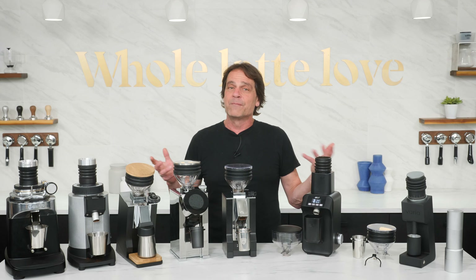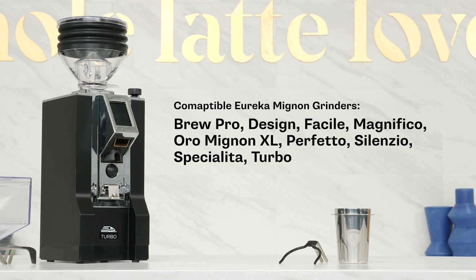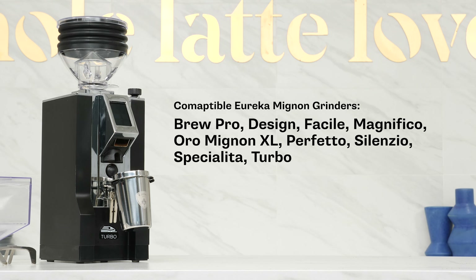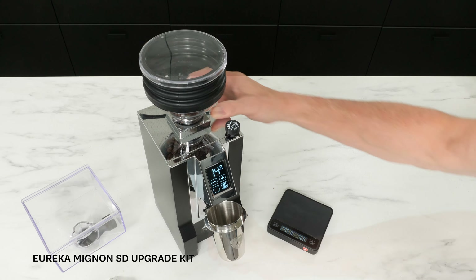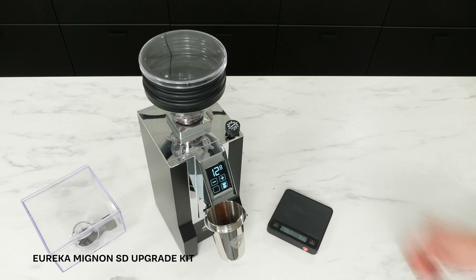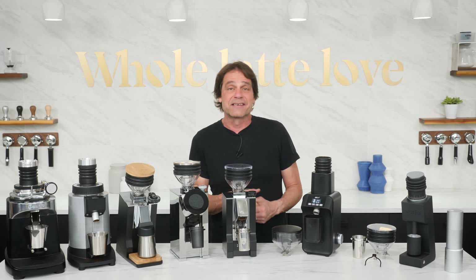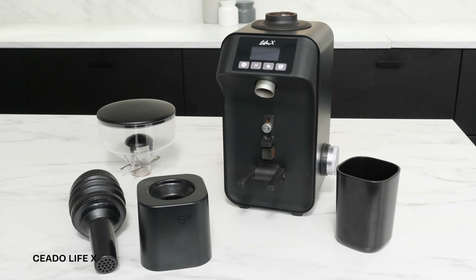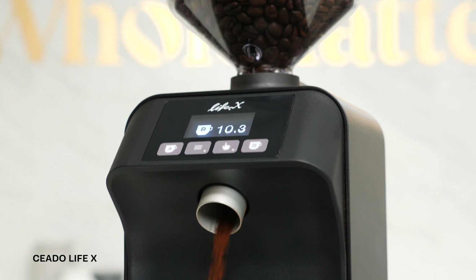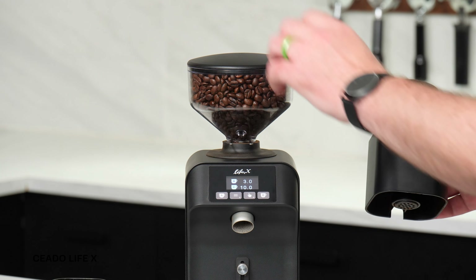Do you happen to have a Eureka Mignon grinder? Check out this upgrade kit — it converts just about every Mignon grinder for single dosing. The kit includes the Triton hopper with lid and vented shut-off, silicone bellows, and adjustable fork to hold the stainless steel dosing cup. Next up from Chiato is the Life X — it's a 50mm flat burr all-purpose grinder that can convert from hopper-fed to single dosing, giving you both timed grinding from the hopper and single dosing when you need it.